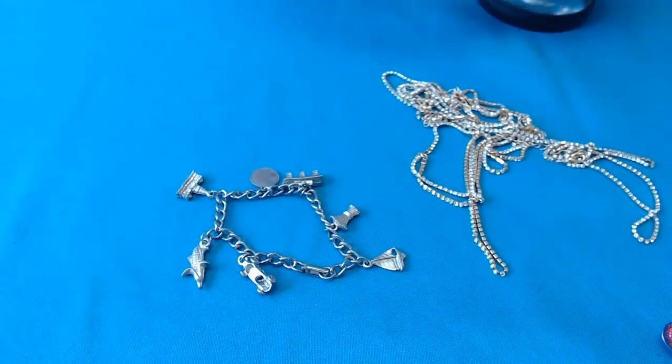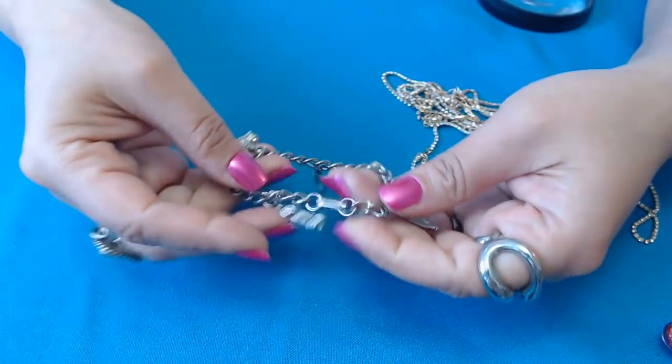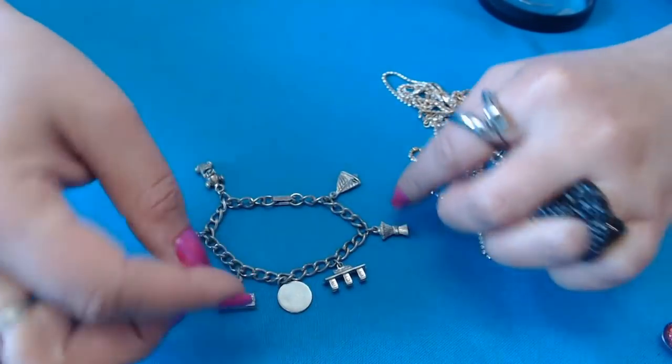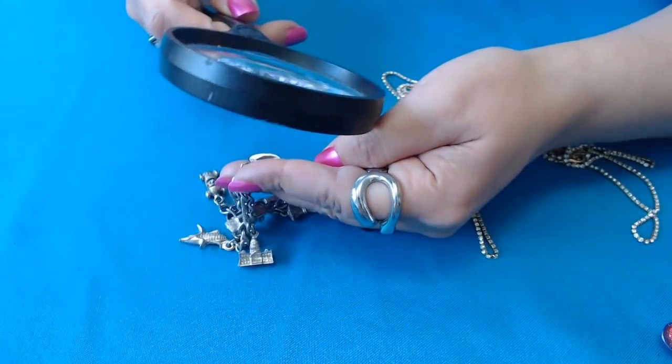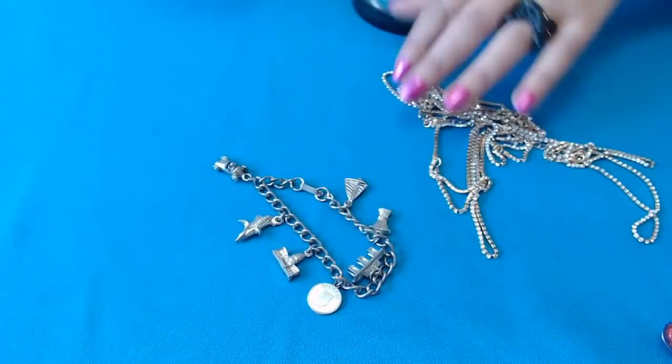Where did my magnet go? This is being picked up, so it's not sterling. But it has some really cool charms — corn, sailboat. Oh, here we go — Indiana it says on here. It's a pretty charm bracelet.